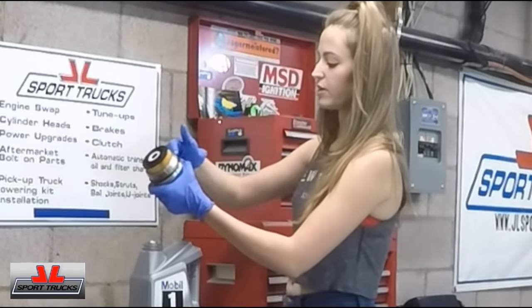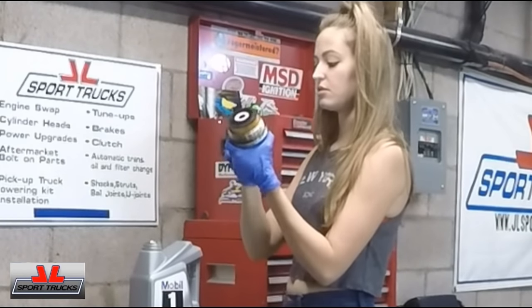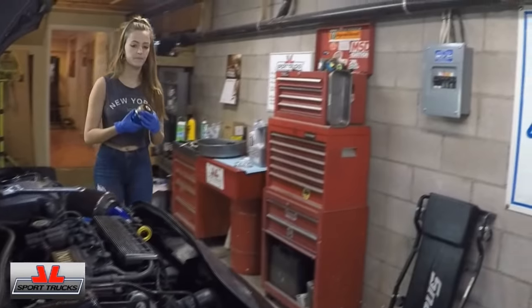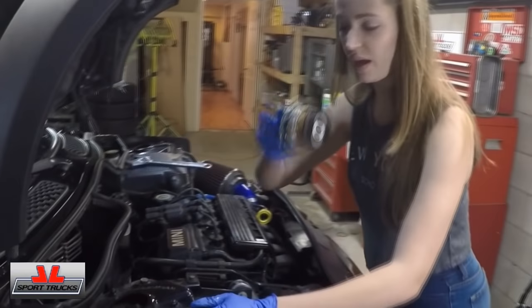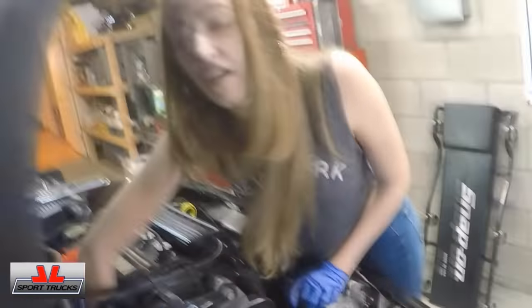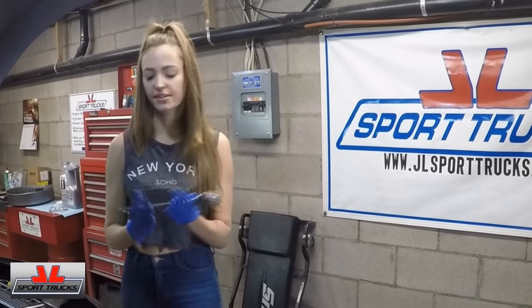You're just going to drip some oil on the seal so that it doesn't get damaged. Finish tightening it with your hands, and once you think it's pretty secure, go ahead and grab your wrench and finish tightening it so it's just really, really snug.